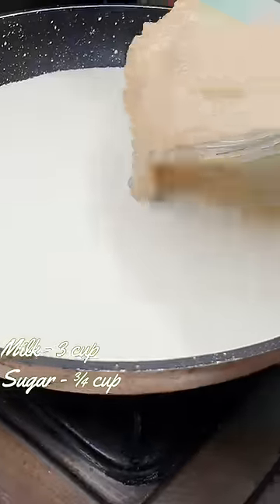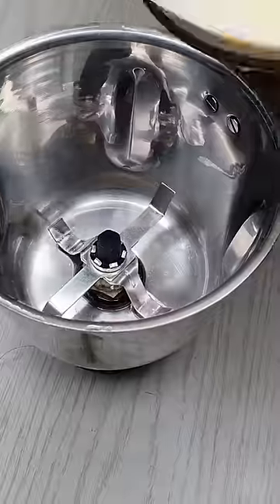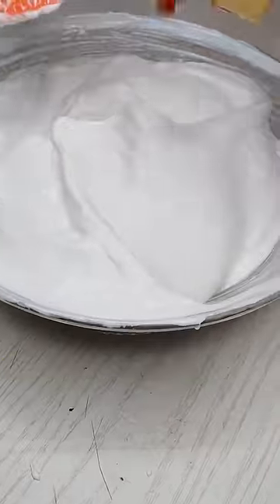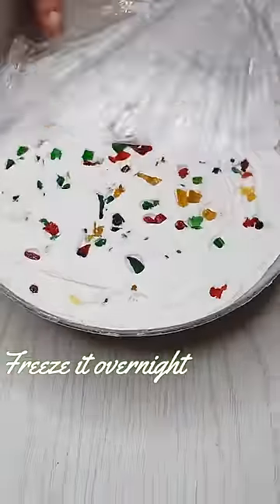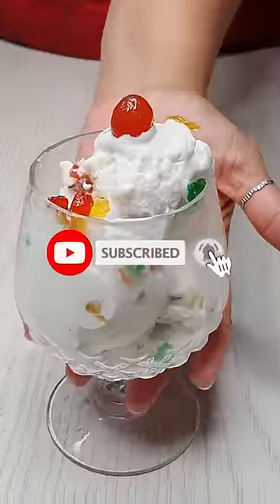We have to mix it up. We will mix it up. If it freezes, we will mix it up. I can mix it in a little bit. This is how we mix the same things, mix the ice cream, and you will try to get a prime.